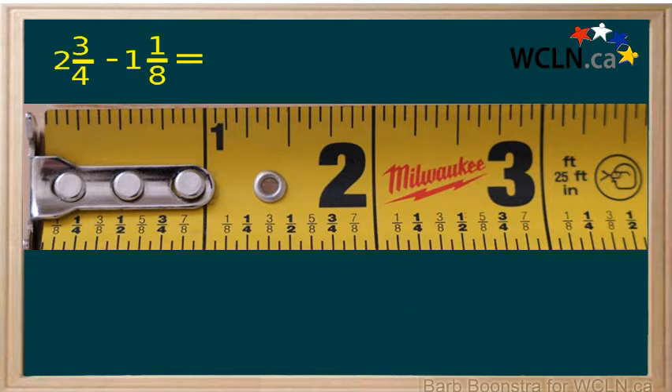A subtraction question is done in much the same manner. First locate the first number, two and three quarters. To subtract one and one eighth, move back one unit and then one eighth. Your answer will be one and five eighths.